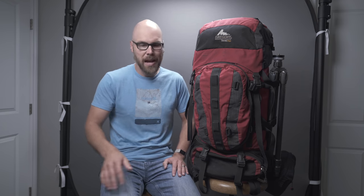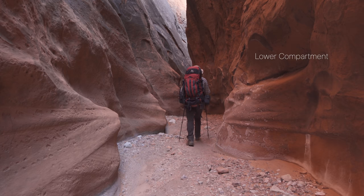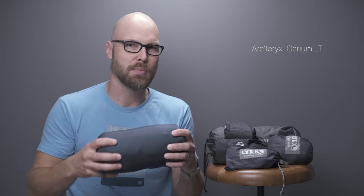The bottom of the backpack is great for lightweight and compressible items — that's where I store my sleeping bag, down jackets, and things along those lines. First and foremost, this is my down jacket. It compresses down really nice and small, so that stores down below.